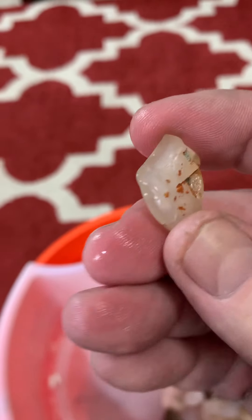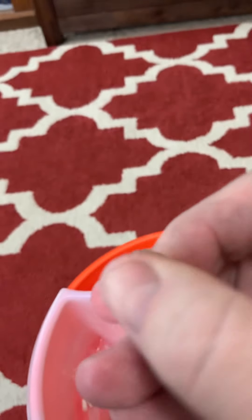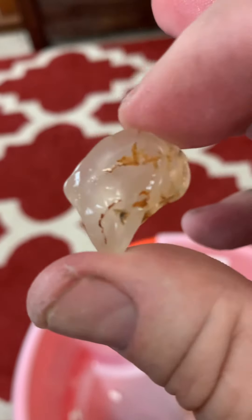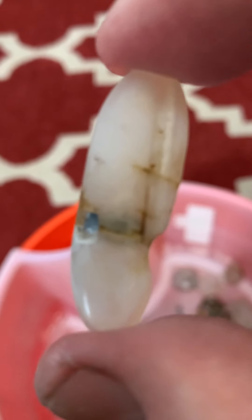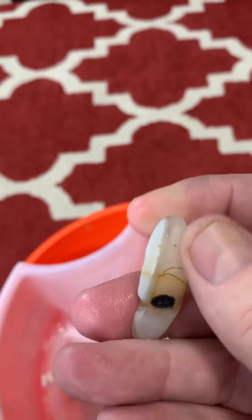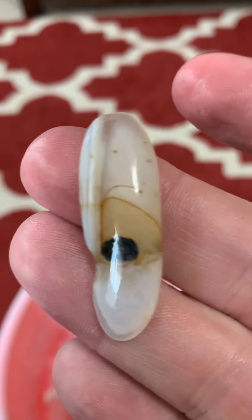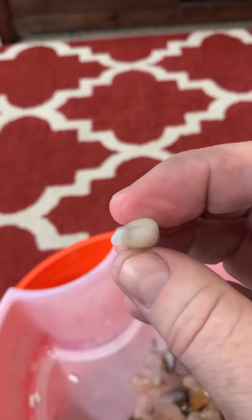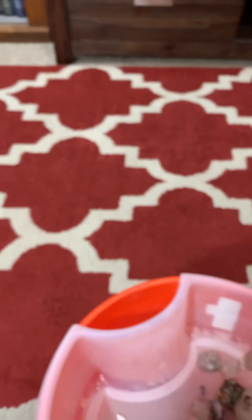There might be two more left. Looks like I got some inclusions in there. I don't know if I showed you this one. There might be some jasper mixed in with it at any rate. Maybe I can kind of see it better.